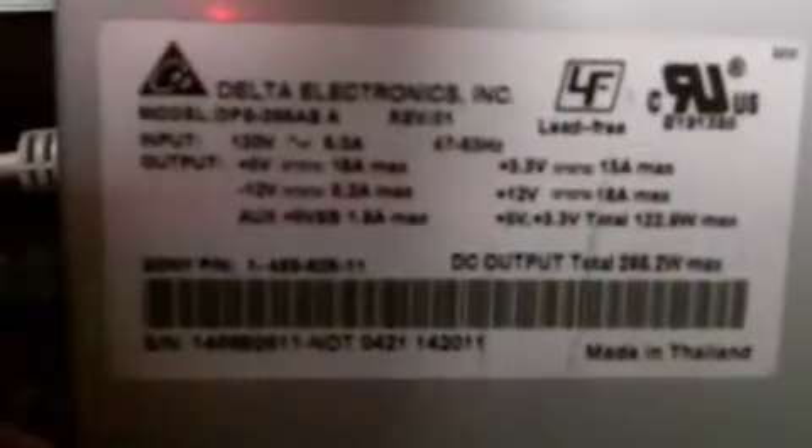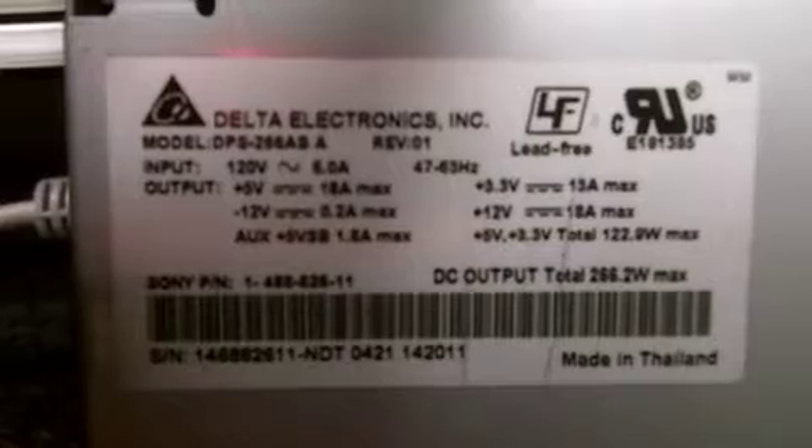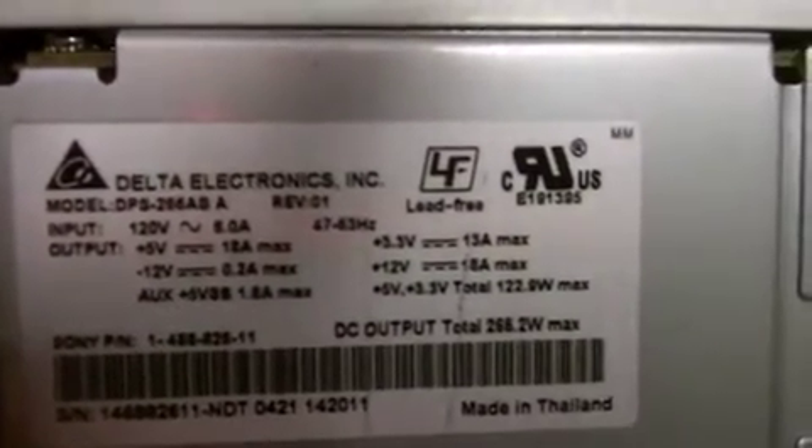What it is, is actually a power supply from a computer. There are videos online about how to make these things work. I can zoom in on this — you can see I've got the voltage and amperage readings on the side, and this will put out 12 volts, 18 amps.